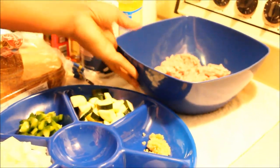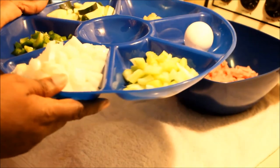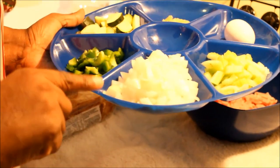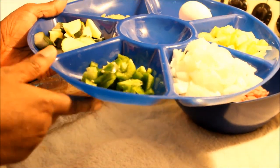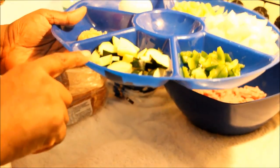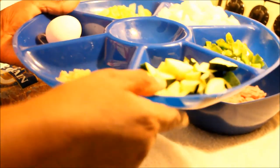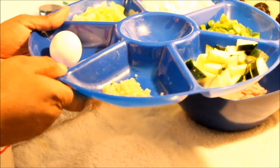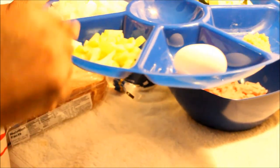A couple of things I wanted to show you — what I'll be putting into this meatloaf. I have some chopped onions, chopped sweet pepper, chopped butter squash — this is a green butter squash. I also have a teaspoon of garlic, I'm going to be using one egg, and this is some chopped celery.